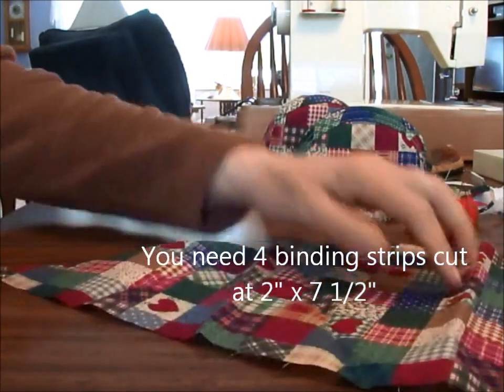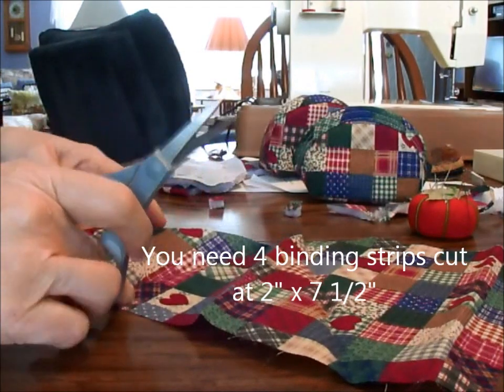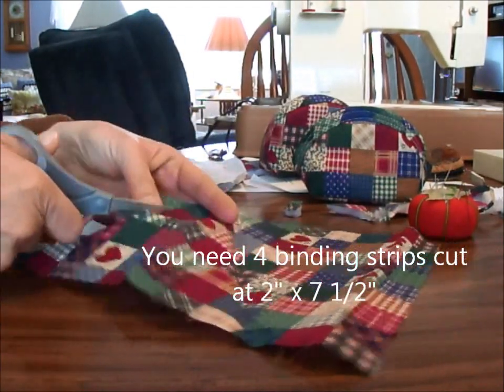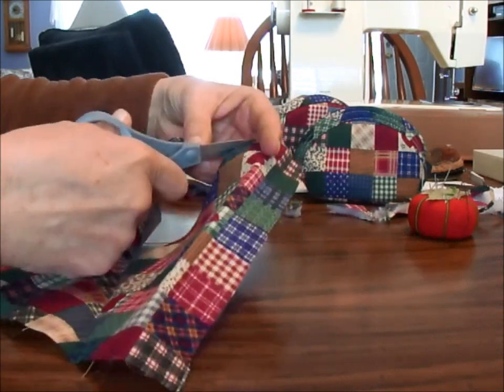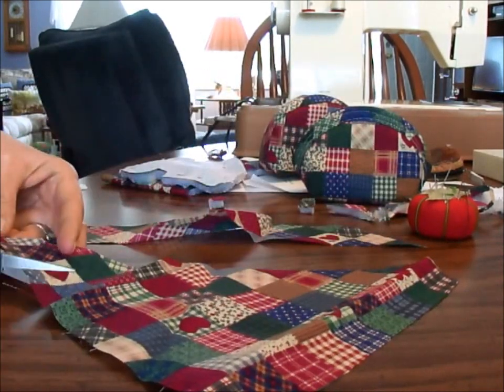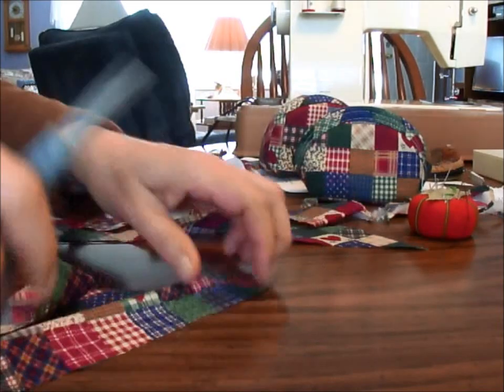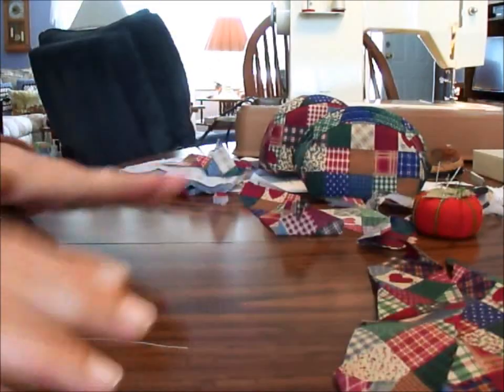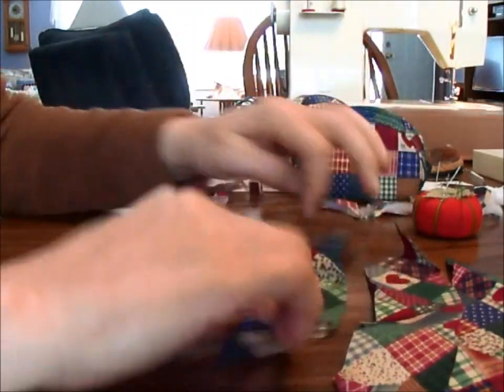I did a little measuring. I think I have enough to cut these two inches. So there's my bindings.